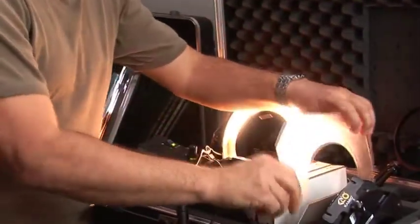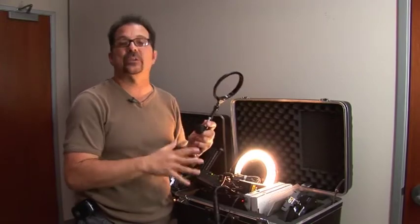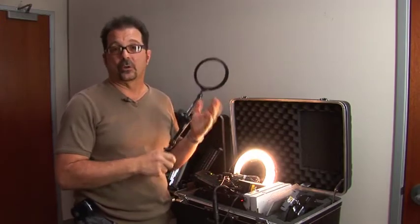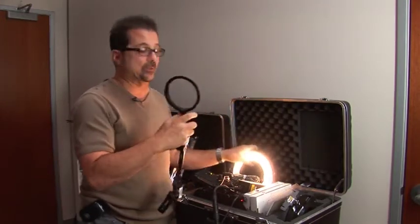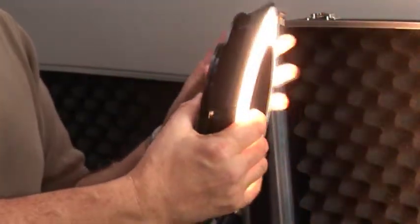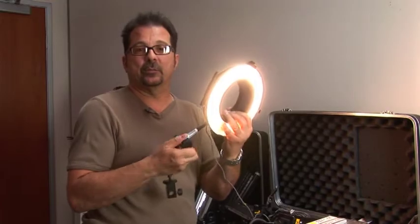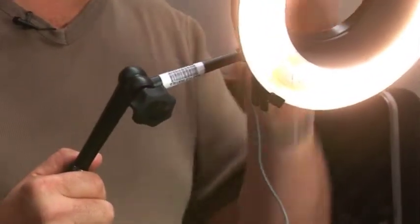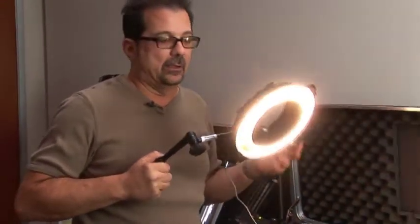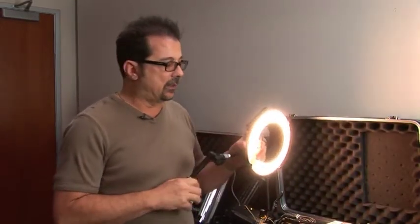The other accessory is the flex arm mount, designed for those who don't have the right ring size or want to use the Cameo for tabletop, or maybe mount it on a wall or a C-stand. It matches the 112mm of the unit itself, slips into the back of the Cameo, and can be manipulated into position and locked in place. It's great for working in close proximity with the dimmer ability.